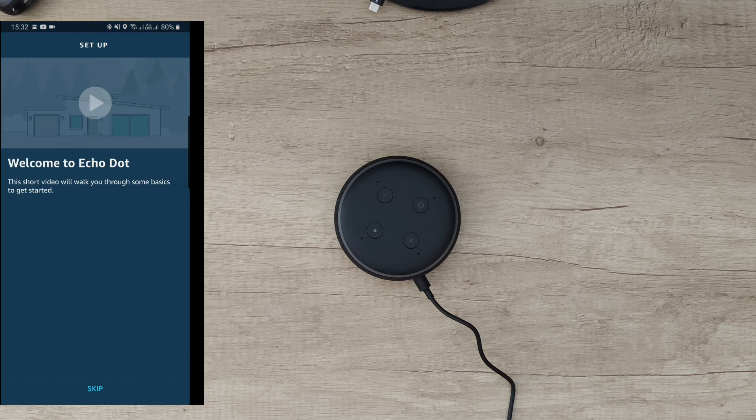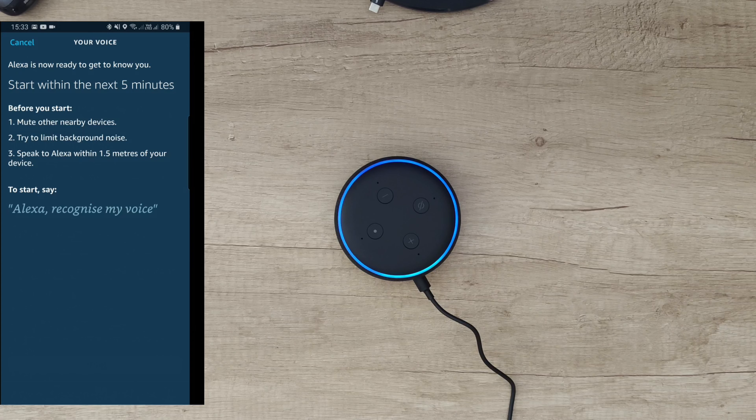Now let's download the Alexa app and power it on to see how it works. Download the Amazon Alexa app — you need to create an account, or if you've got one just log in with your Amazon account. You'll be greeted with your daily updates, calling, drop-in, and talking to Alexa to play your music. Nice — some commands that you can give. Let's plug it in.